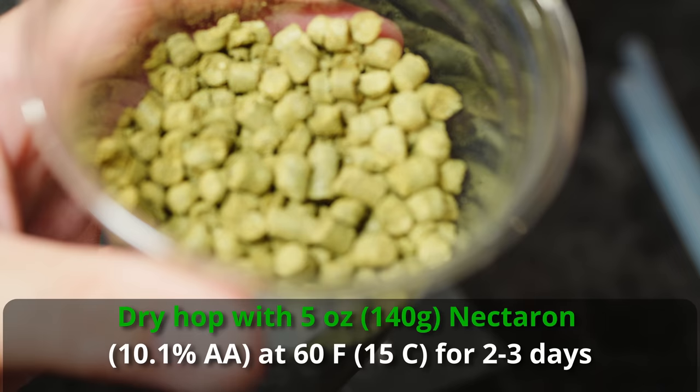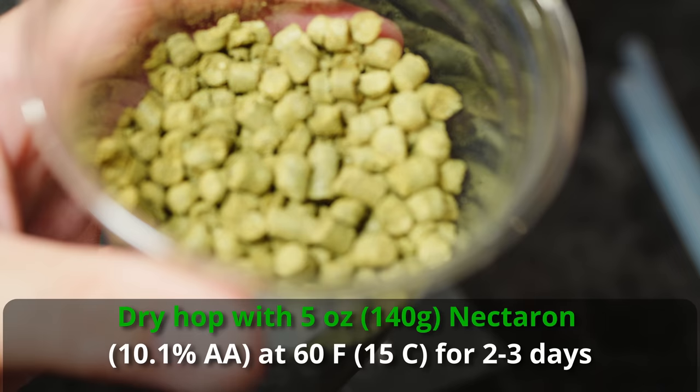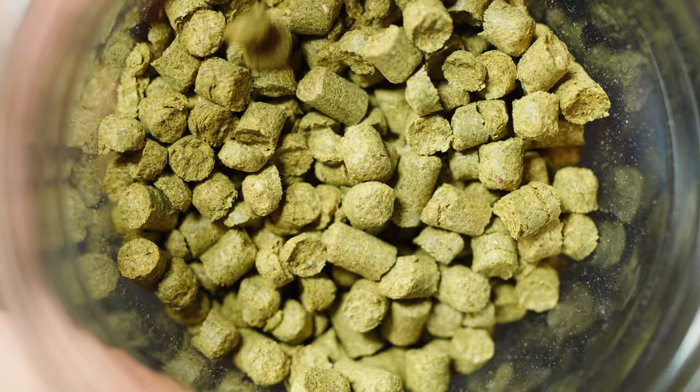Once we get very close to the end of fermentation I'll soft crash down to about 60°F and add my five ounces of Nectaron in a very short dry hop for about two to three days before crashing the beer, pulling the hops out, and transferring to a keg. I've had outstanding success using this method in several beers now. It not only produces less harsh, less vegetal characteristics with a heavy dry hop like this, but it also reduces hop burn and makes for a much more pleasant dry hopping experience overall.